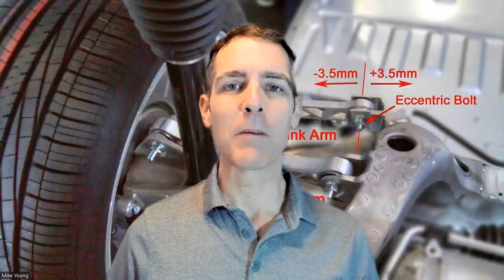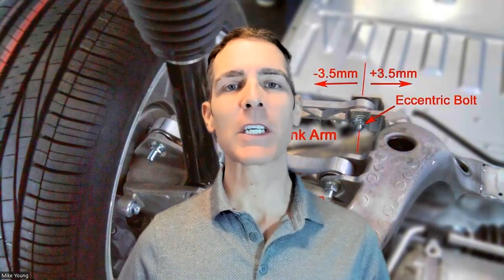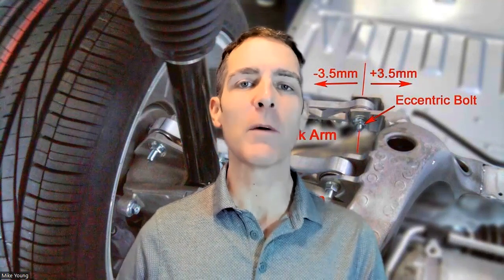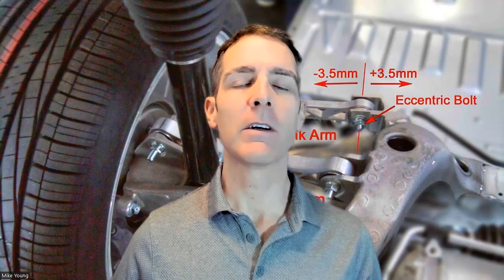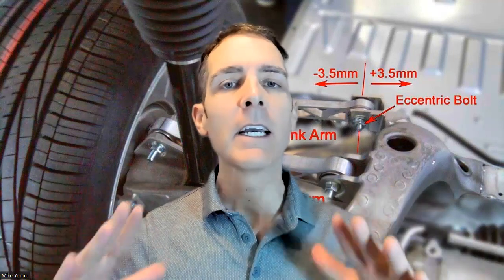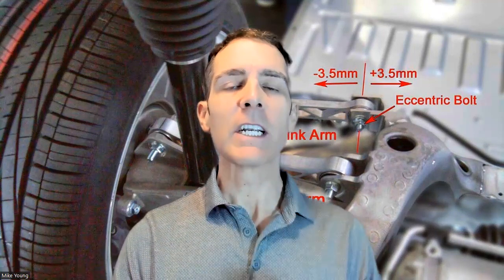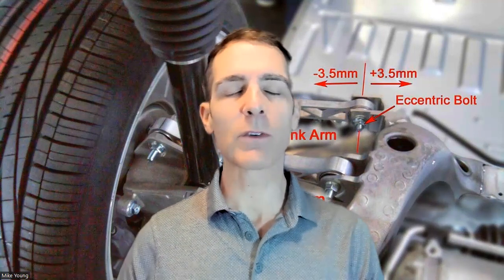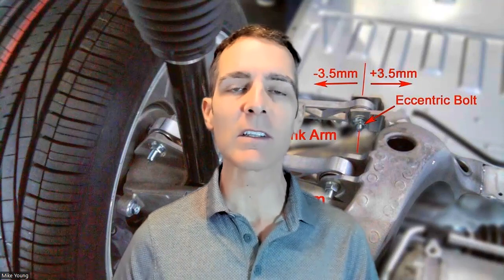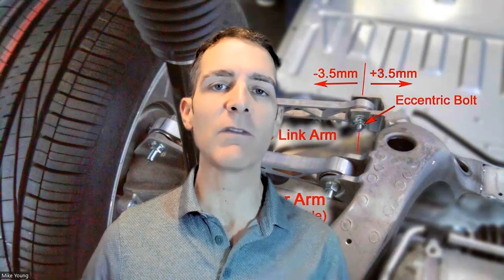Hey everybody, it's Mike Young, better known as adigitalnomad.net. If you want to get to my YouTube channel and you're not sure where you're watching this, go to adigitalnomad.net — just type it into any browser. Let's get straight to the point: we're talking about severe rear inner tire wear and the combination of that with front vibration under acceleration. This is specifically for Teslas, though it could apply to any car brand.